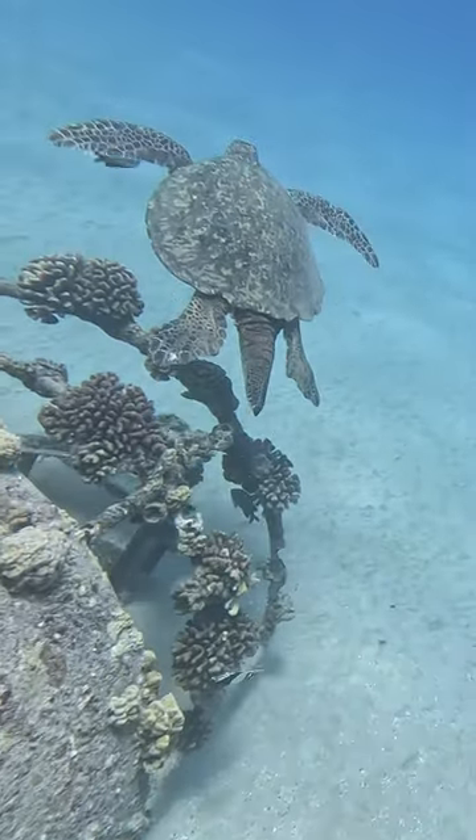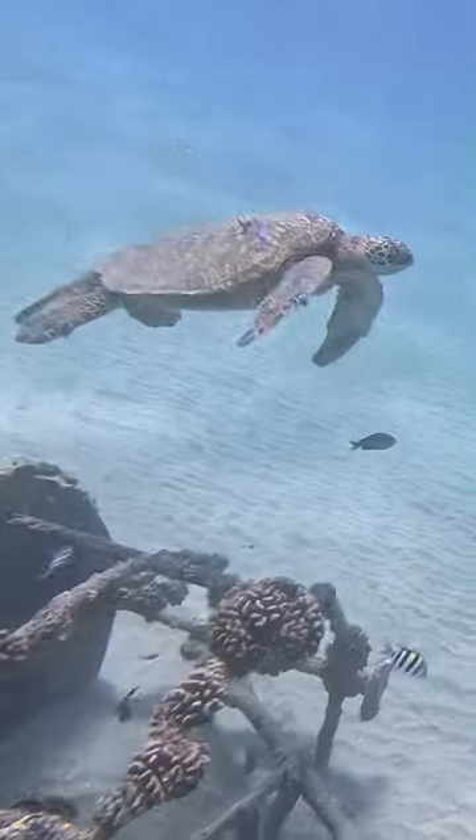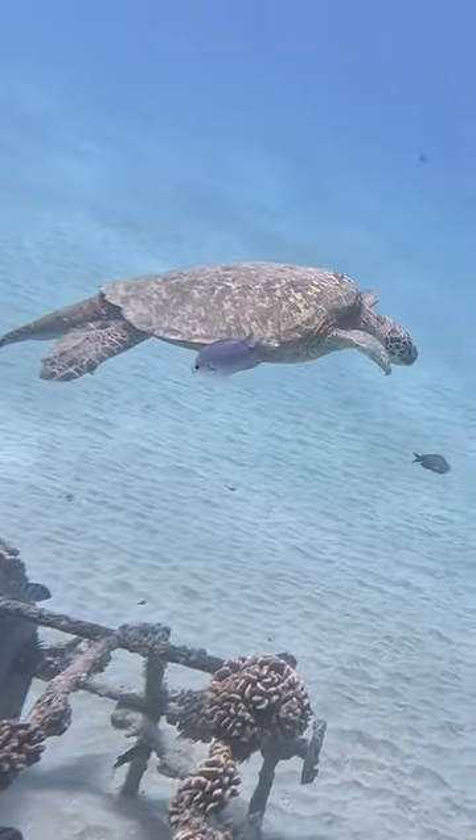I got to see these two turtles that were pretty active by the underwater structure, so I filmed them for a little bit. Then I pretty much made my way back — I'd been out for an hour and I was getting cold.